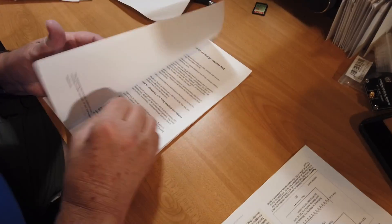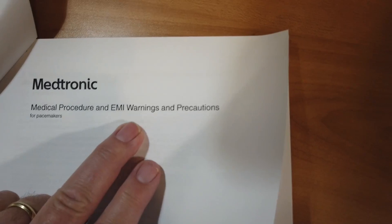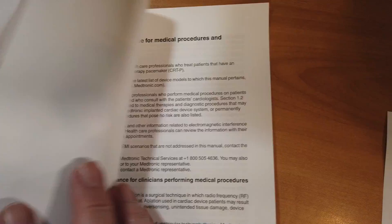Specifically, there is a section at the back that talks about radio transmitters and how far you have to stay away from them. Interestingly, it's not that far — they talk in many terms here about inches rather than feet or meters or miles. So let's just take a quick flip through this and see what we've got. This is medical procedures and EMI warnings and precautions for the use of the pacemaker.